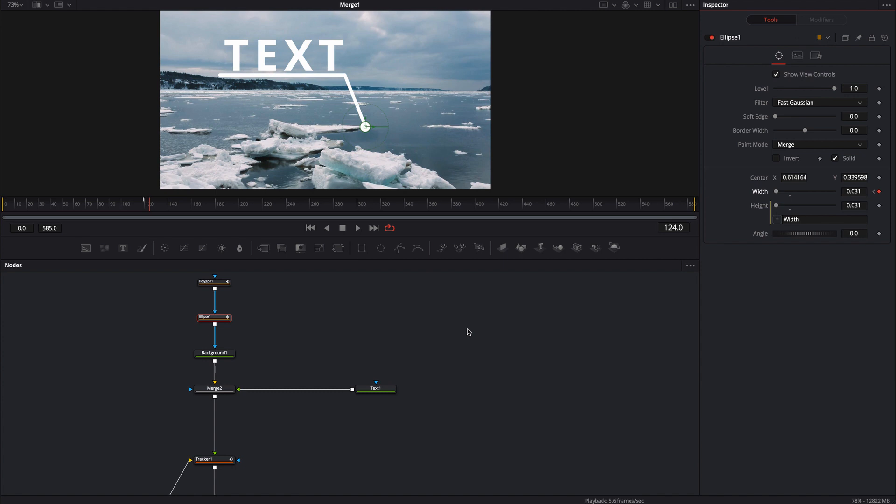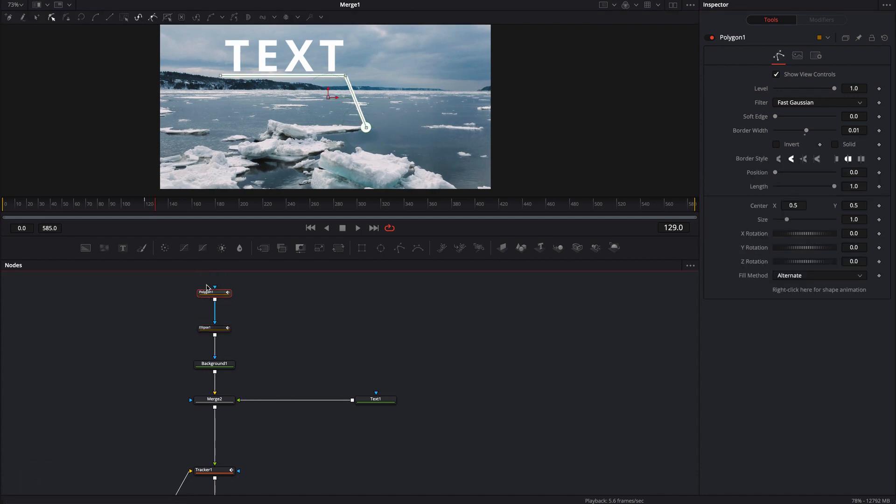I want these things to happen a little bit on their own. I'm going to go another five frames in time and then animate the line on. I'm going to click on this polygon line, turn the length all the way down, and then hit the diamond over here for a keyframe. And now I'm going to go five more frames and extend the length all the way out.